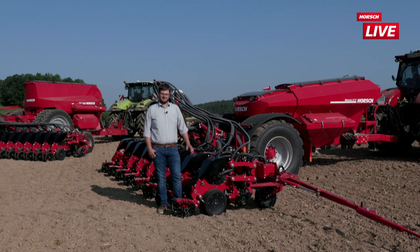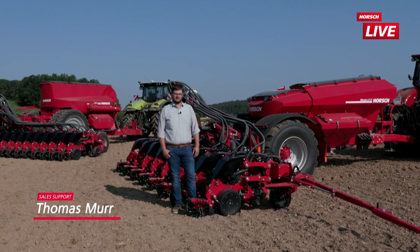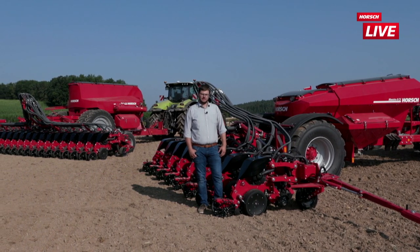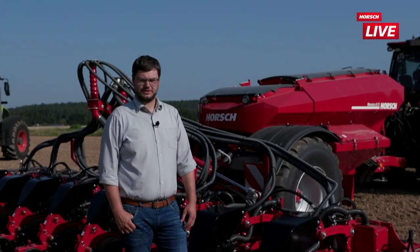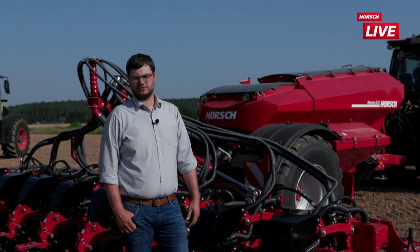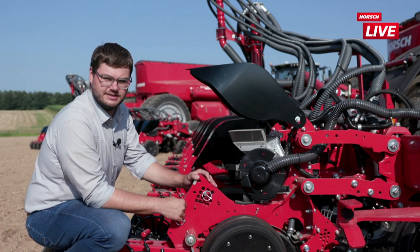Hallo miteinander, mein Name ist Thomas Muhr. Ich bin im Sales Support für die Einzelkorn-Technik zuständig. Ich möchte Ihnen heute unseren AirVac-Dosierer an der Maestro CV zeigen und genauso kurz auf die Maestro SV eingehen. Wir haben den AirVac-Dosierer 2020 in Serie eingeführt. Er ist mittlerweile auf all unseren Maschinenvarianten – Dreipunktmaschinen, kleinere und große gezogene Säwägen – erhältlich.